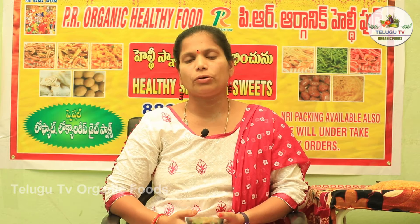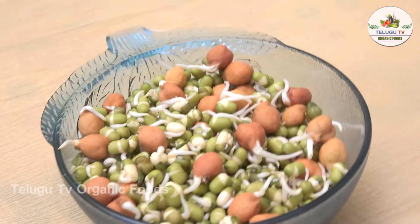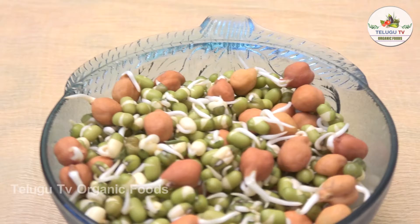With the sprouts, we have nutrients. Sprouts are very important to our health. That means we have proteins. If your body needs any nutrients or proteins, once sprouted, it is ready to take on it. So we have instant energy in the body.